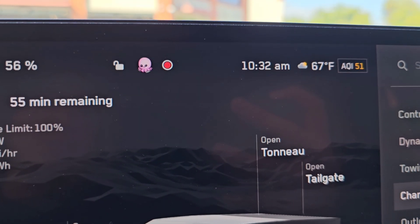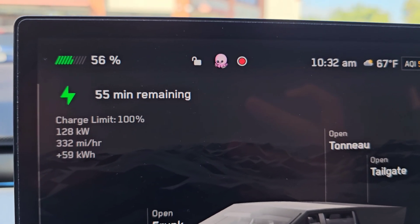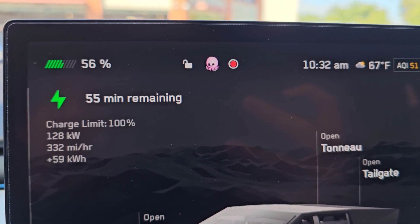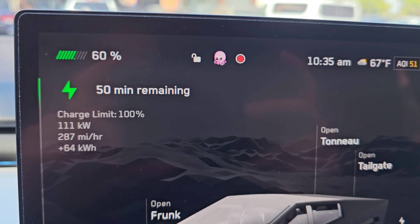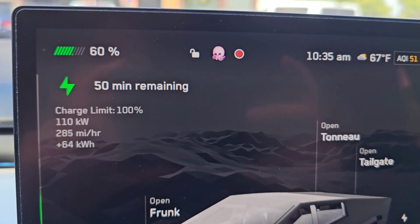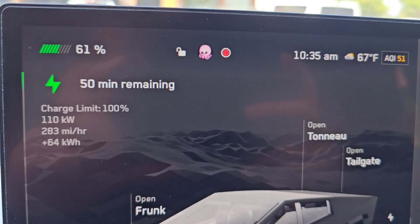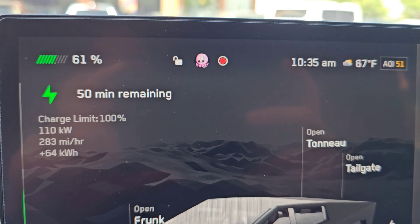You can also see the temperature — 67 degrees Fahrenheit right now, and we're in the shade. We're at 60% at 10:35 AM, charging at 111 kilowatts. The charge rate is sagging quite a bit — it just drops and drops.